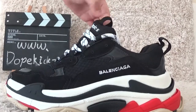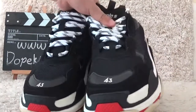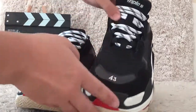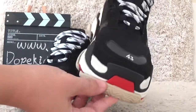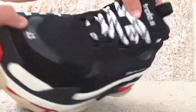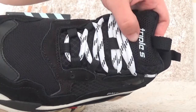Here are the best colors of the shoes. Here, let me show you the details. And for the front, the surface here. Triple S.